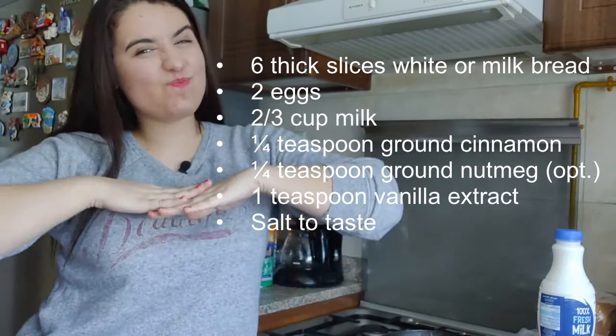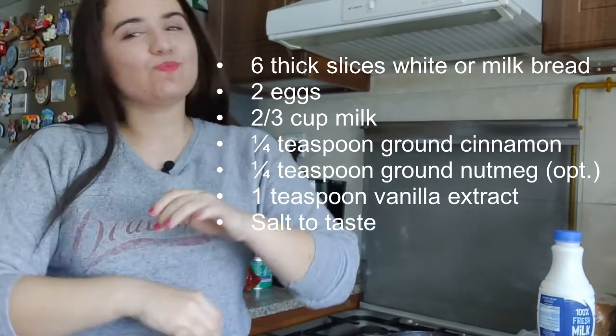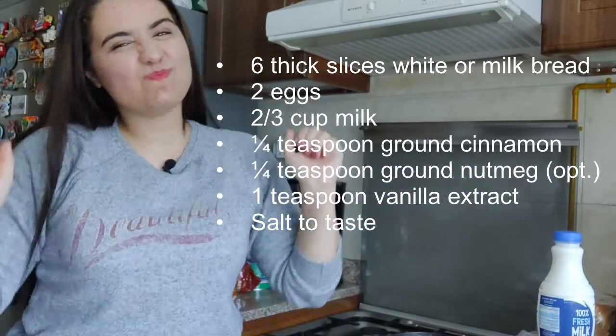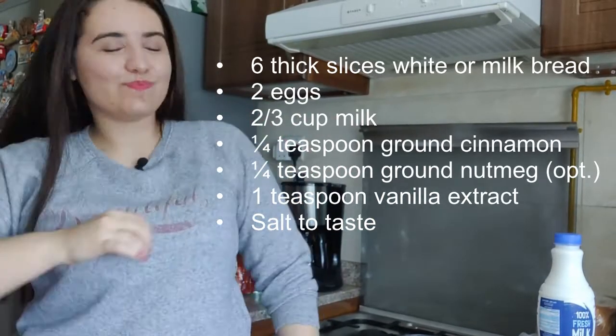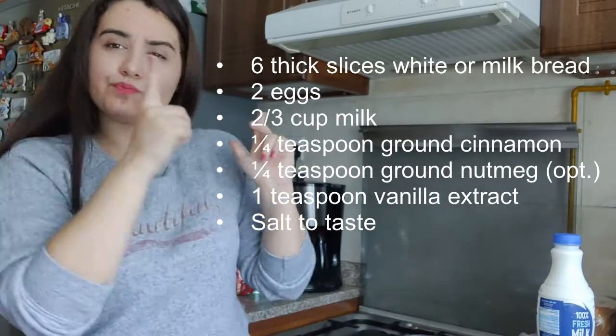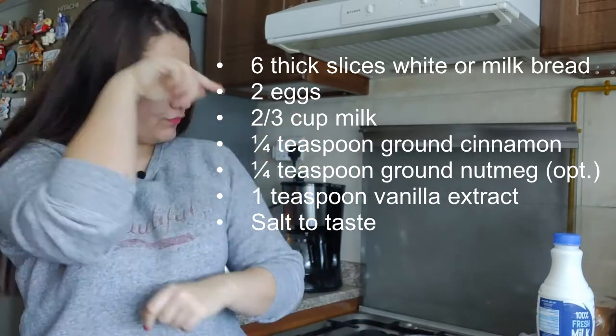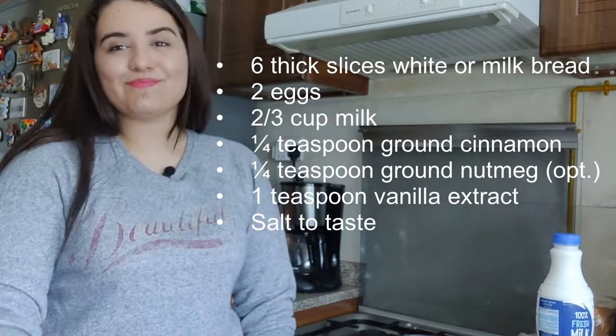So yeah, if you're interested keep watching. Here are the ingredients you will need: six thick slices of white or baked bread, two eggs, two-thirds cup of milk, quarter teaspoon ground cinnamon, quarter teaspoon ground nutmeg (which is optional), one teaspoon vanilla extract, and salt to taste.